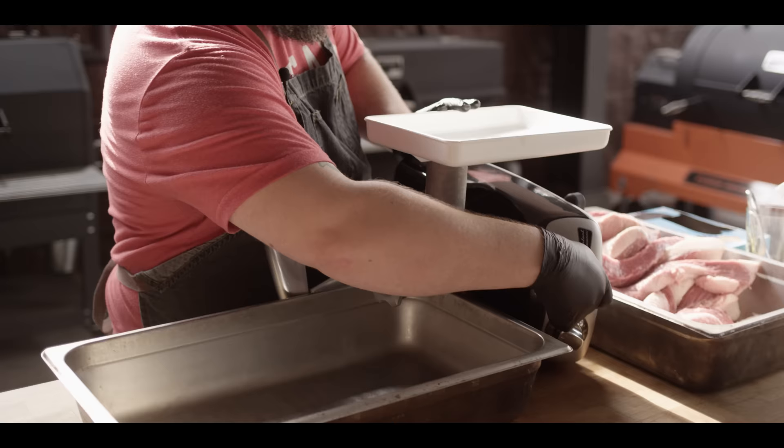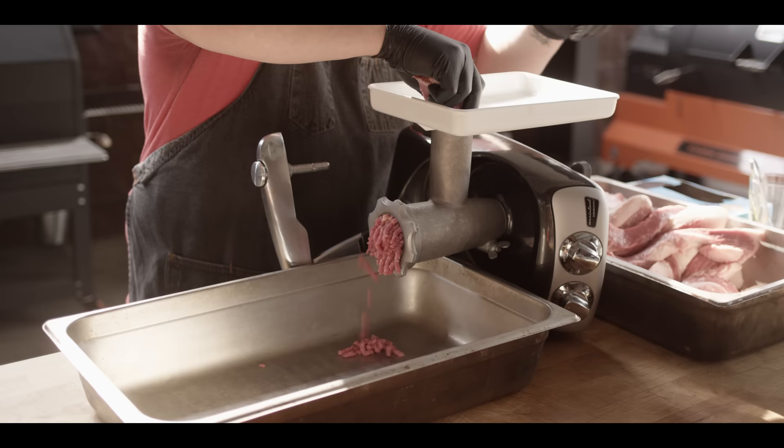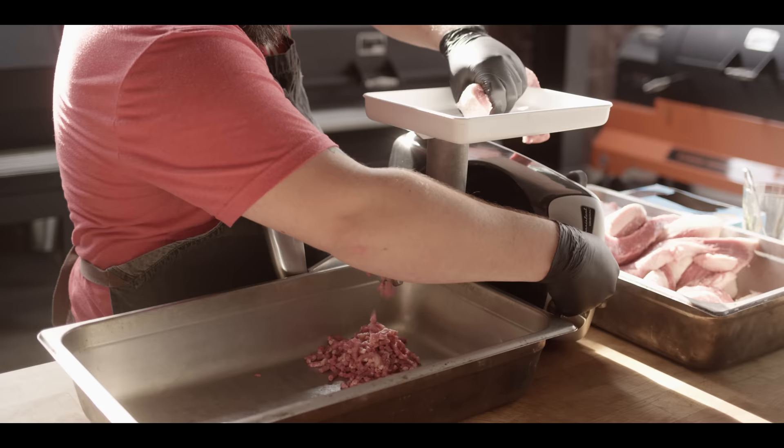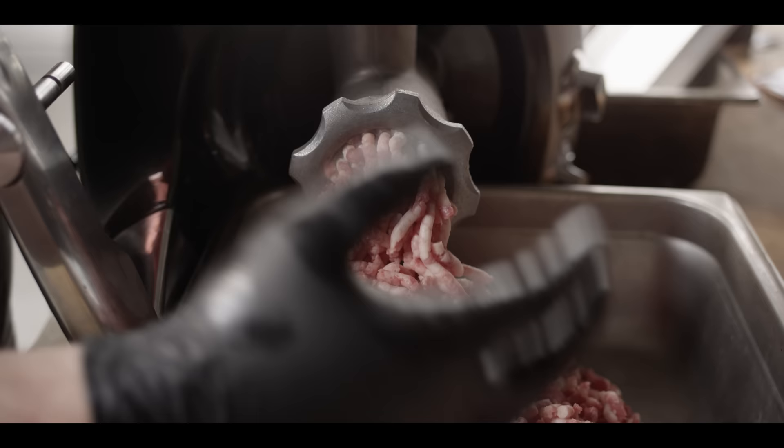We're gonna kick this on and start feeding our strips of brisket. You really get a sense of the fat ratio when you see how much white is in there compared to the red. We're probably gonna have about a 70/30 grind here today as far as meat-to-fat ratio goes.